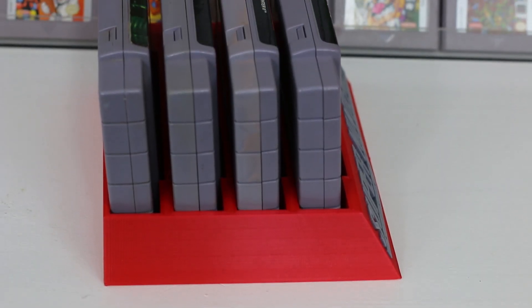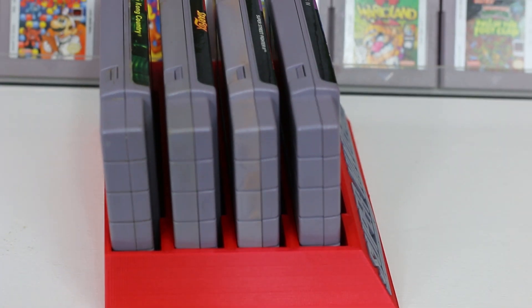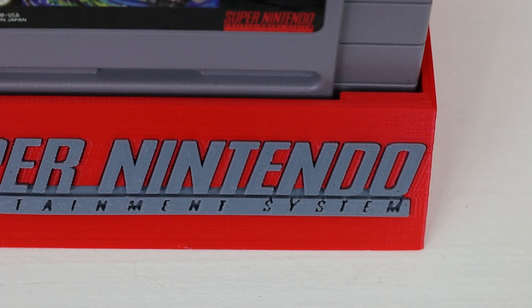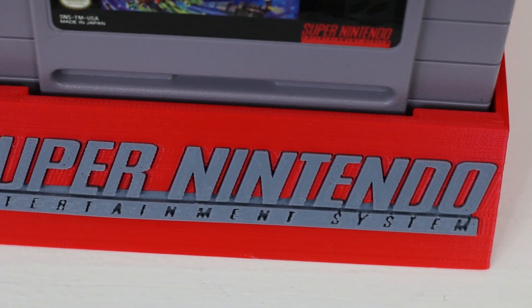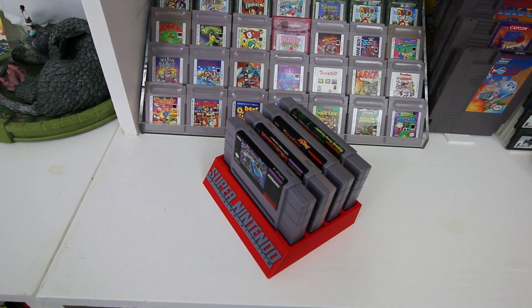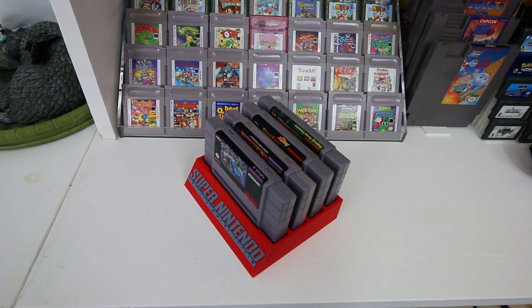For the most part I use it for putting it out front of my other Super Nintendo games, which are generally just lined up in a normal fashion on a shelf. Having this display gives me an opportunity to show off a few different titles as well as allowing me to have easy access to them. Just having them in this little tray is awesome because you can pick it up and bring it to your television or game system.